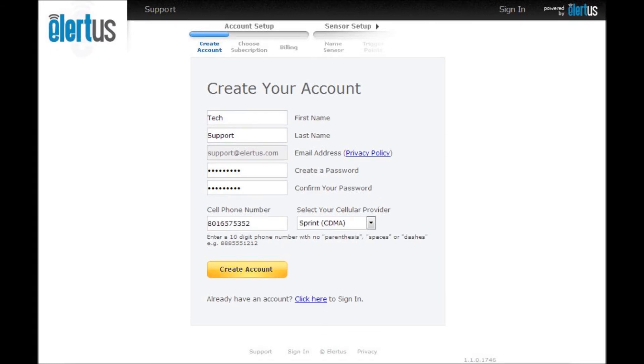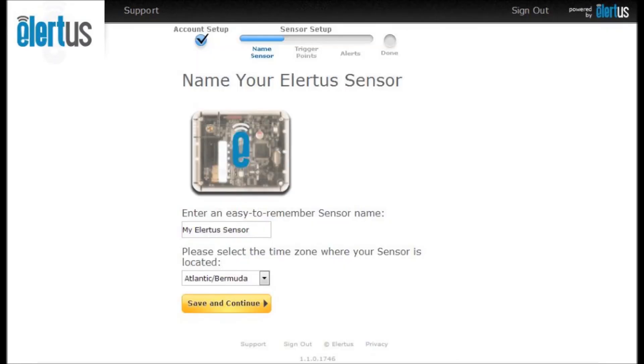This is used to send text alerts to you if you decide to enable this function. Once you have entered this information, press the create account button. Now you are able to name your Alertis sensor and select your time zone. Naming your Alertis sensor is especially useful if you have more than one sensor and need to tell them apart. Then press save and continue.